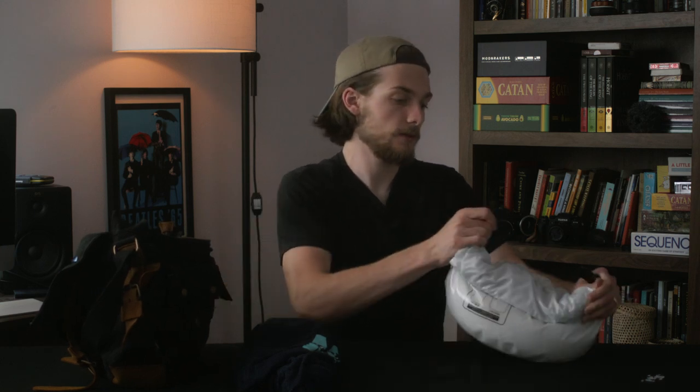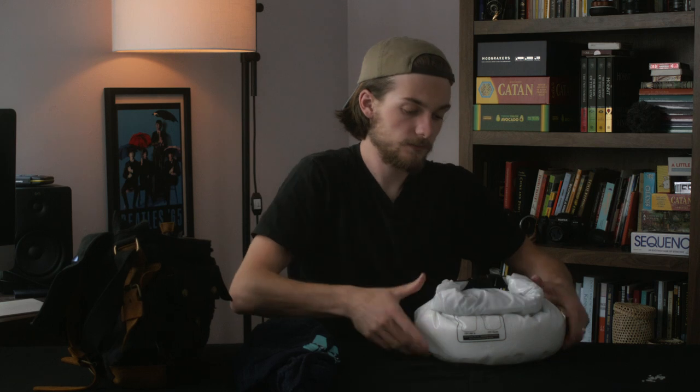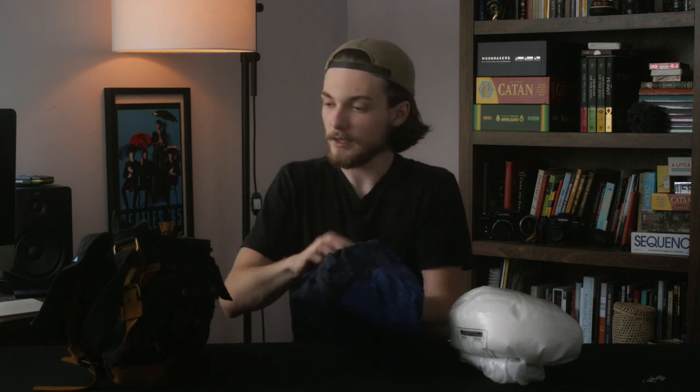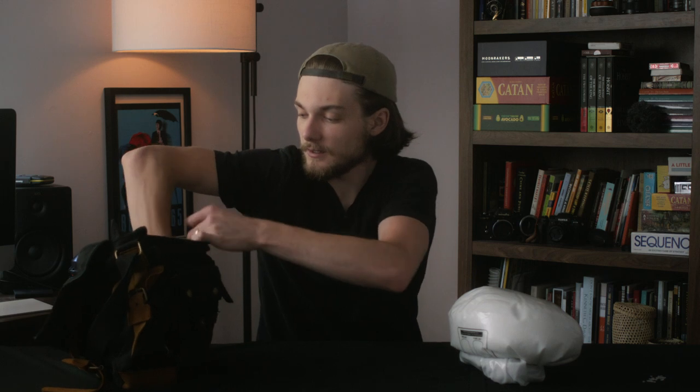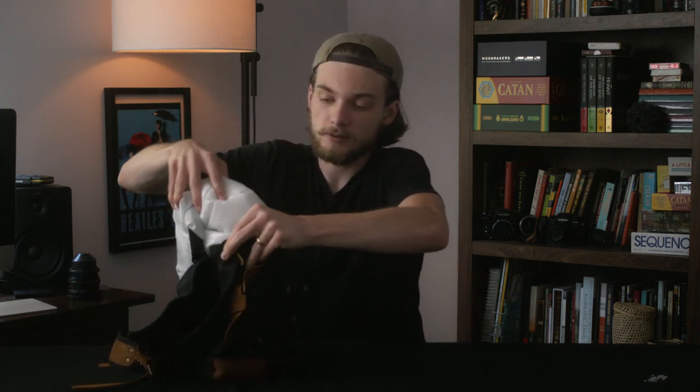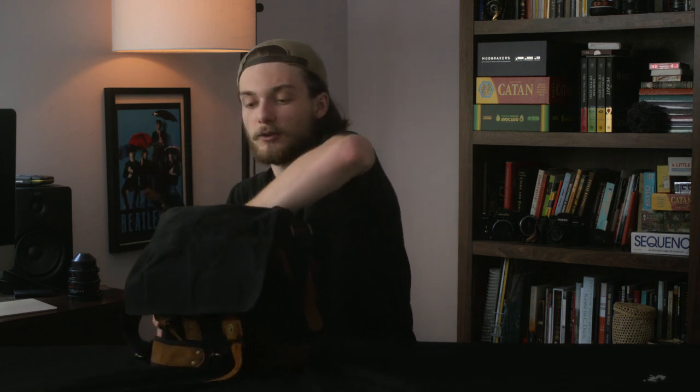Then you buckle it up. Jumping back to this — these are just some old shirts I don't use anymore. I have two shirts folded up in here. All I did was set these down at the bottom to help fill up the bag a little more. The dry sack didn't quite reach the top of the bag, so I put those clothes in there to help elevate it a bit. So you jam this guy down in there with the soft side facing up, not the buckle side.